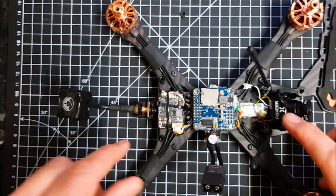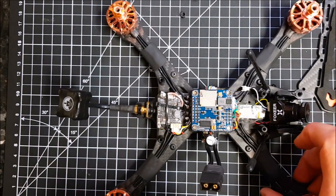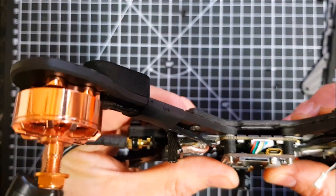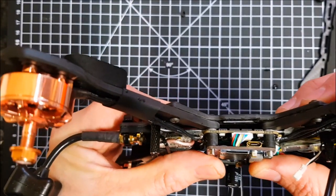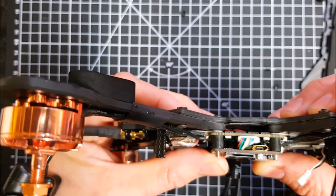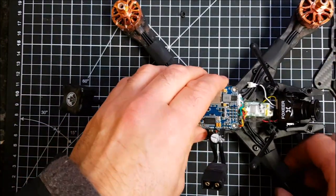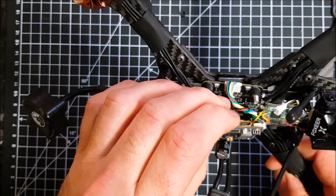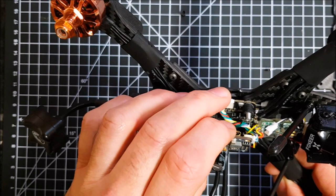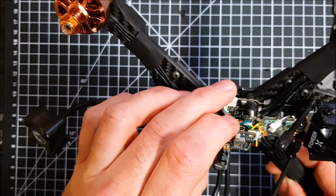The only wiring I've really had to do is just the camera, the VTX, and of course the receiver. So if you are going to build one of these and want a really tight stack with as much space as possible, I wouldn't use these components — but the build has been absolutely fine for me.